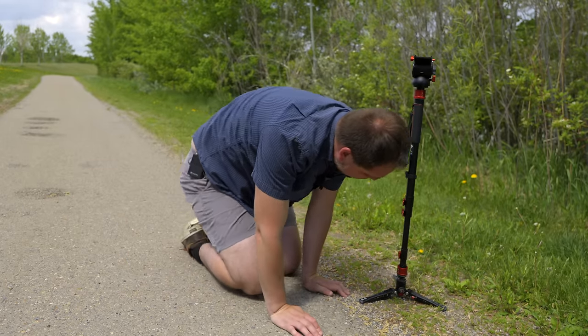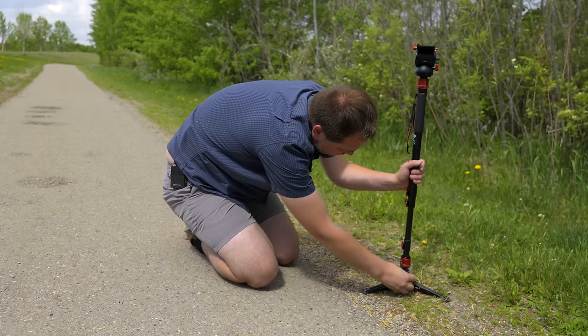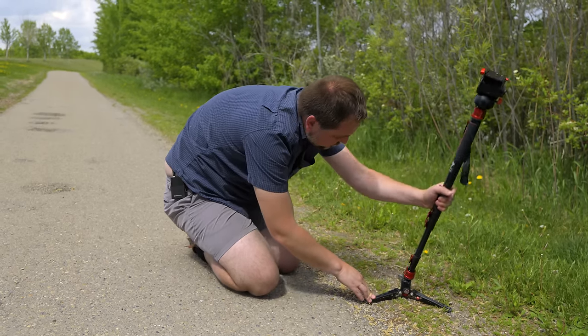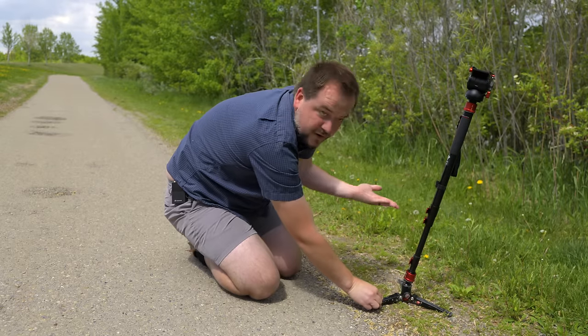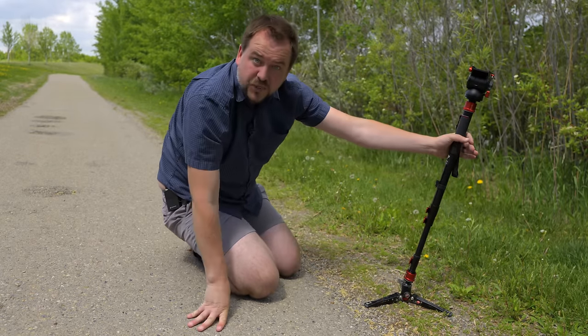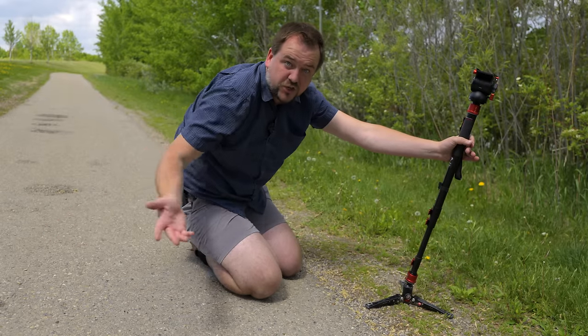Now when we jump over to the classic version, I have this little friction knob. I can release it and actually get a wider range of motion than what we see with the pedal version. And if I am shooting off-axis, I can lock that down on the ball and it's not going to move. So if I am on uneven terrain, this is the clear winner. The cool thing is you can actually get both sets of feet and just interchange them based on your shooting location.